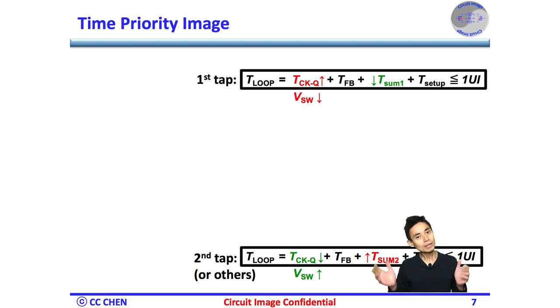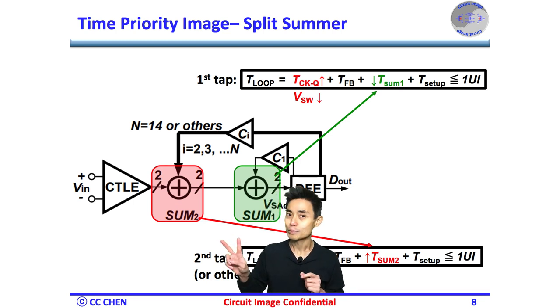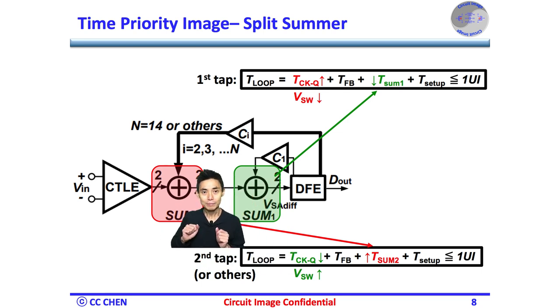Do you know how to prioritize the timing and implement it in the circuit respectively? We may need two summing amplifiers and split the feedback path into two groups. In our example, we put the tap-1 feedback path on summer one, which is close to the sampler and has the shortest closed-loop delay. We put the rest of the taps — from tap-2 to tap-14 — on summer two, which is farther from the sampler and can tolerate a longer summing settling delay.